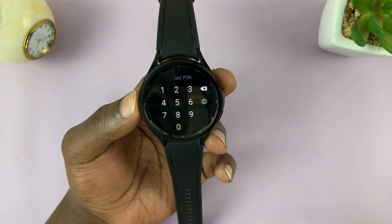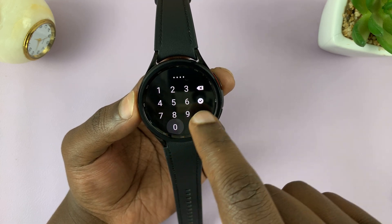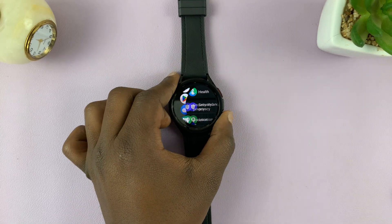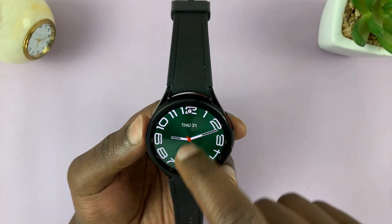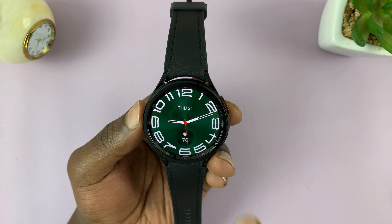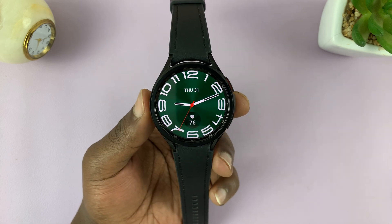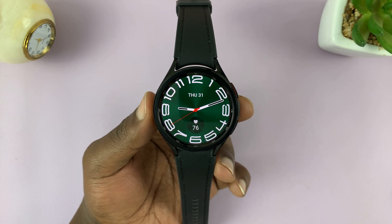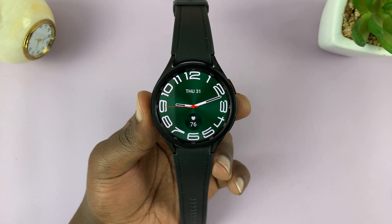Check that and then set your pin. Go ahead and set up the same pin. This time, you'll notice that when you unlock the watch, all you have to do is enter the pin and it's going to unlock without the extra tap on the enter button. That's basically how to set up a lock screen pin on your Samsung Galaxy Watch 6 or Watch 6 Classic. Thanks for watching — leave your comments and questions down below.